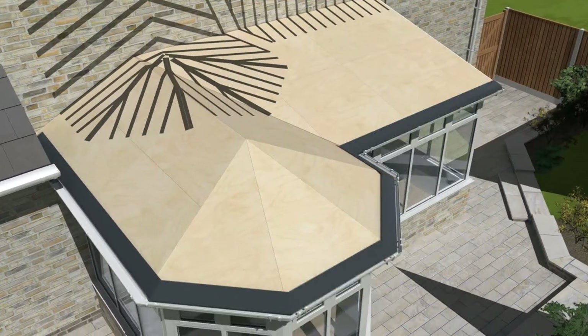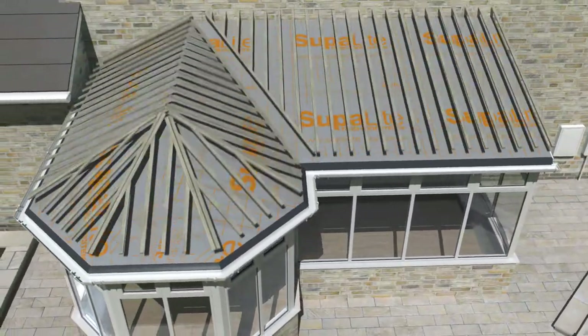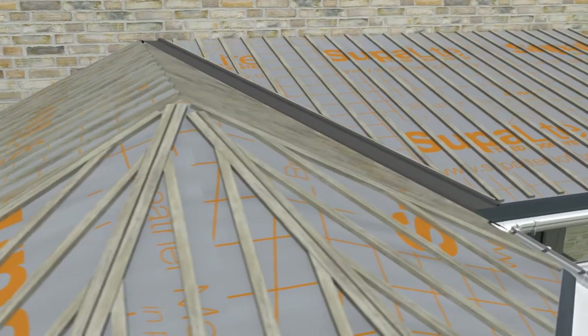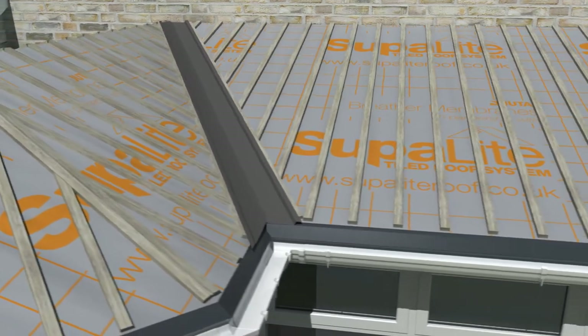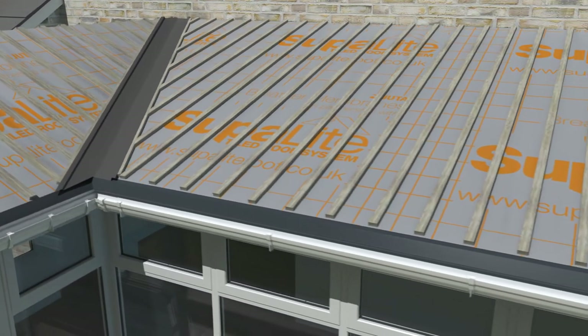The eaves and waterproof membrane are installed next, followed by vertical battens set at 250mm apart. Unlike other systems where the tiles are installed directly onto the plywood, these battens ensure constant airflow and eliminate any problems with condensation under the tiles.